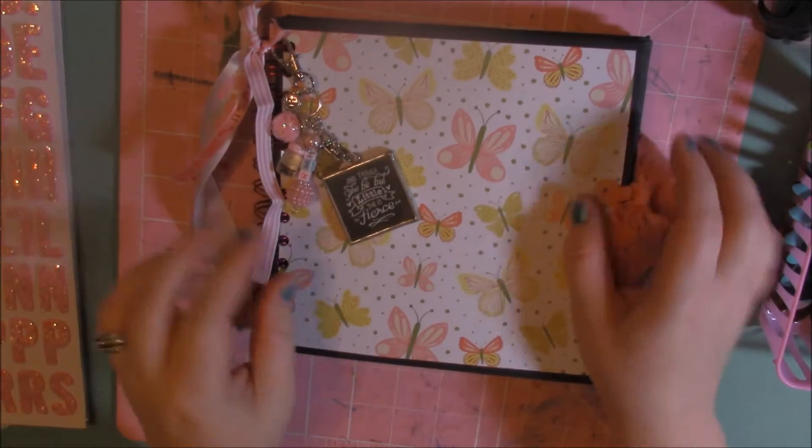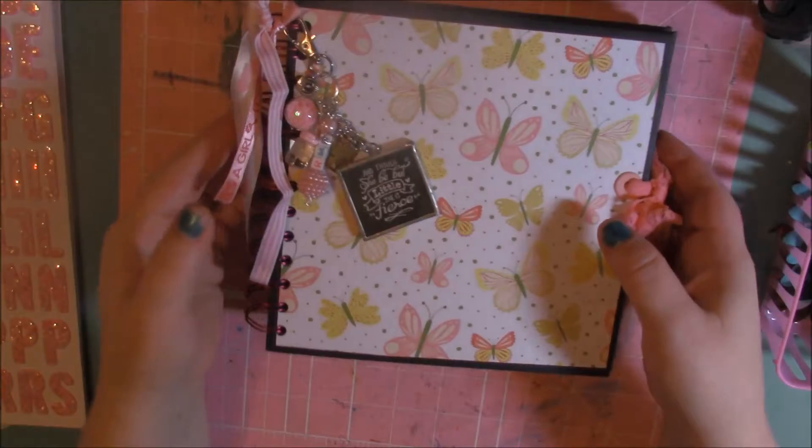Hey guys, it's Brandi. I'm here today to share with you guys a baby girl mini album and some hair clips that I made for a friend. This mini album is for one of my friends that's having a baby girl this coming year.